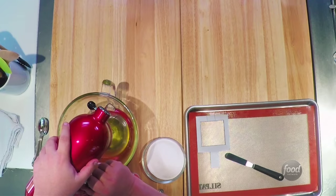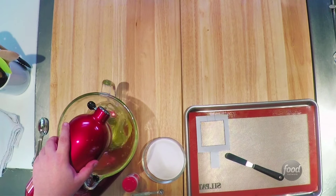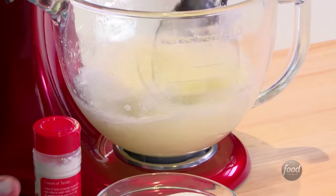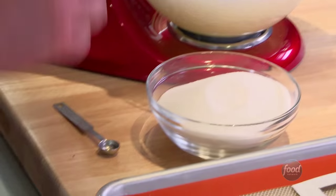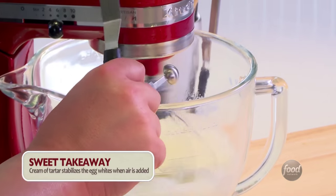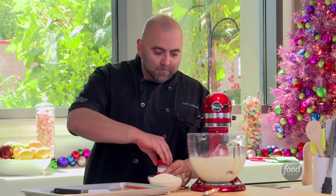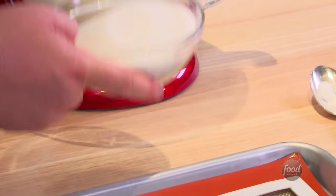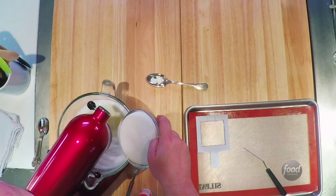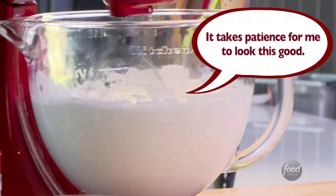We'll start out whipping this on relatively slow speed, just until I start getting some bubbles. In every meringue, you want to do a tiny pinch of salt. Next, your cream of tartar. Now you see the eggs are starting to get nice and fluffy, so start adding this sugar a little bit at a time. It's going to get really frothy, and then you're going to stop when you have stiff peaks and it's really shiny.